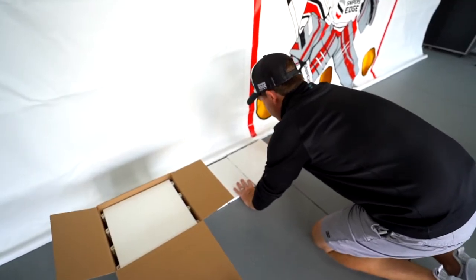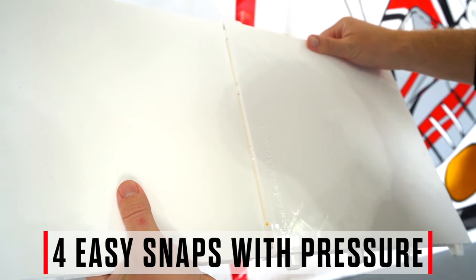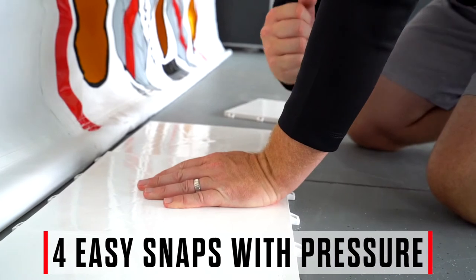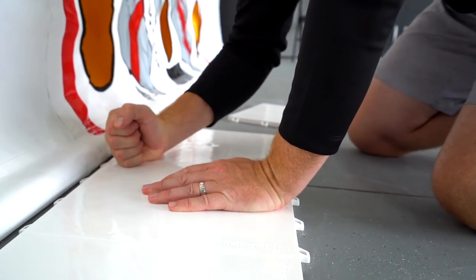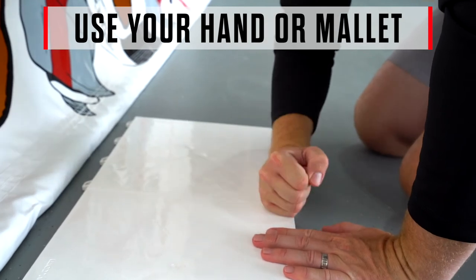Start by laying out a few of your tiles. This install is designed to simply push the snap into the hook with a little pressure. You'll notice there are four snaps on each tile — just be sure all four are locked in and you're good to go. You can choose to use just your hands or a rubber mallet if desired.